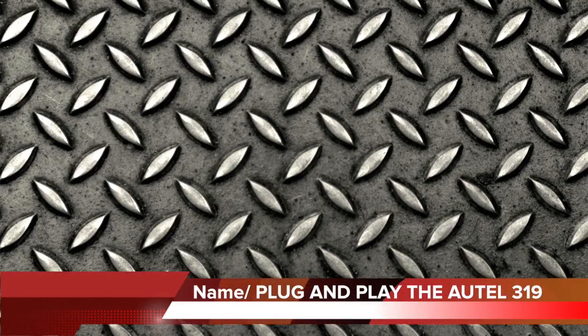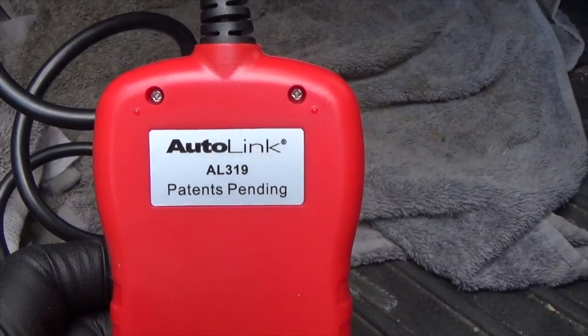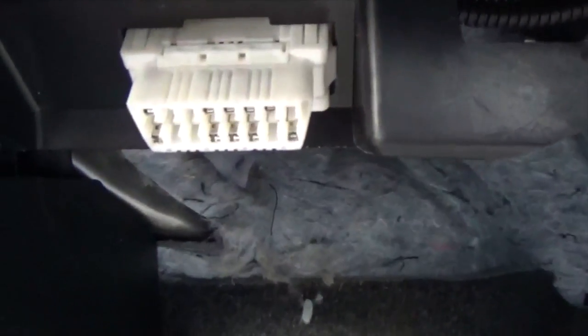The next test I'm going to do with this scan tool will be plug and play. The part number is AL319. I'm going to plug it into the car and see what it does. I'm connecting it now to the OBD2 connector — this is a review of the Autel AL319.